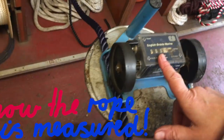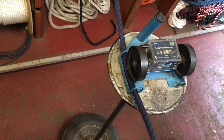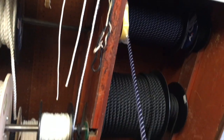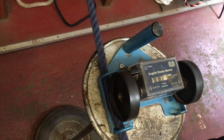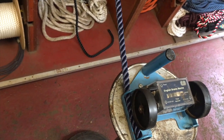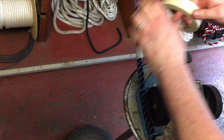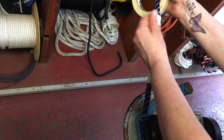The first thing that happens is the rope gets fed into this mechanical length measuring unit. It's important to line it up so you reduce strain on it. It's a nice even rope. So that's going to be a 12. What I'm going to do is just mark this off.